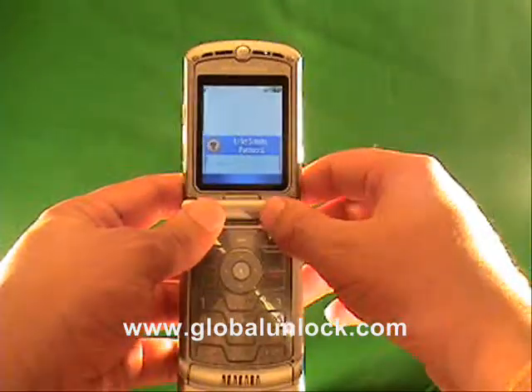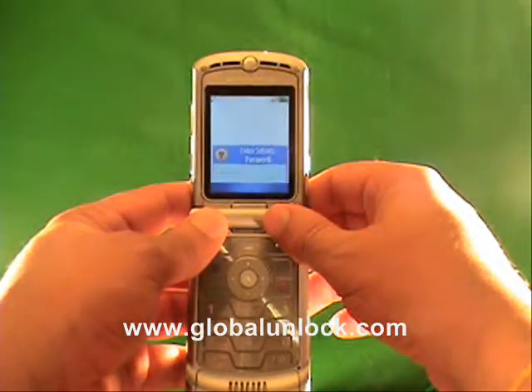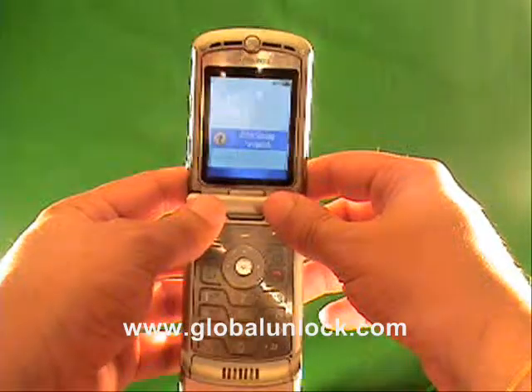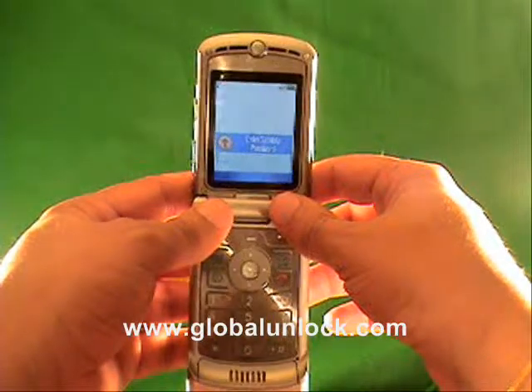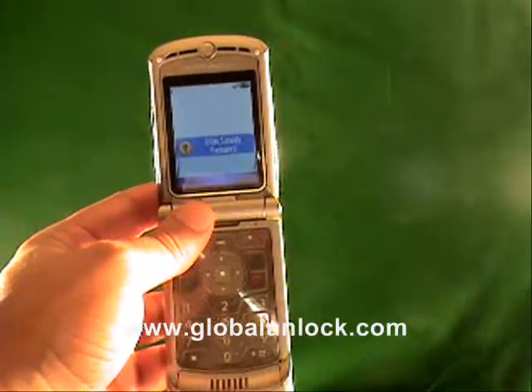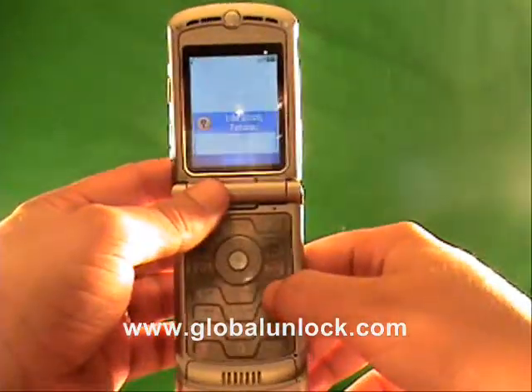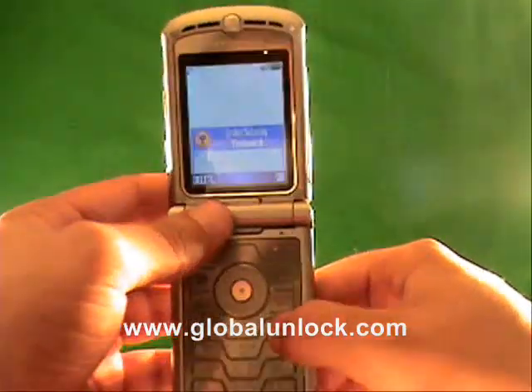A couple of things: you may get a 'contact service provider' message, which means you've tried the wrong code too many times. We've got ways to get around that, so don't worry about that message. Now you've got 'enter subsidy code.' What you need to do is enter the subsidy code into the phone. I'm going to enter the one — again, it's unique for this phone, so it's not going to work on your phone.